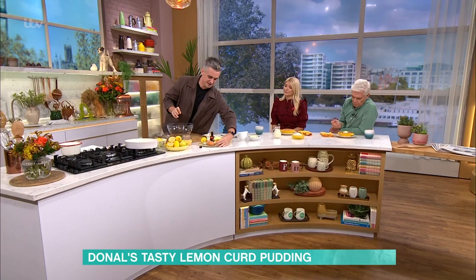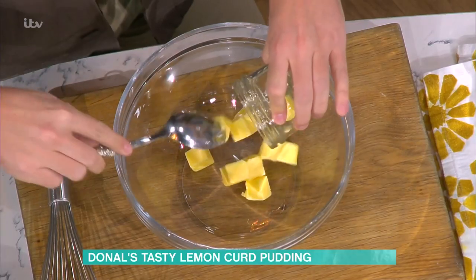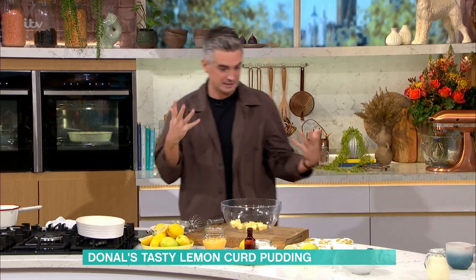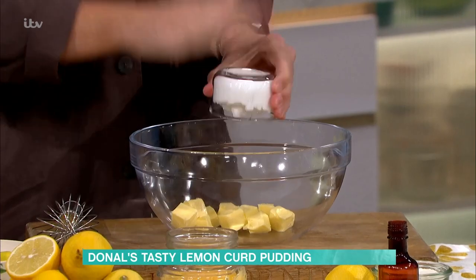Now the beauty of this method is that it is an all-in-one batter. Softened butter — do not attempt to do this unless you have softened butter, because otherwise it's just going to be an absolute mess. You can do this with a hand mixer or you can do this by hand, it's totally up to you. Sugar, butter, all goes in — all-in-one.